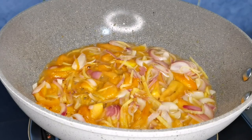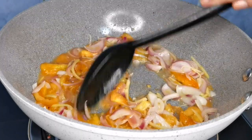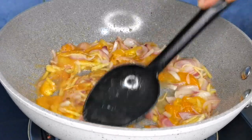After 2 minutes, eto na naman tayo sa halo-halo guys. So kapag nagluluto kayo, hindi talaga maaalis o hindi talaga mawawala ang paghalo.